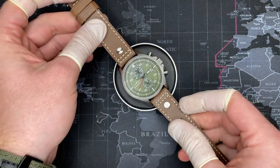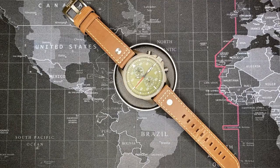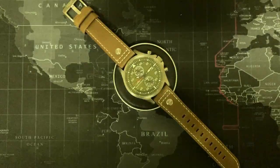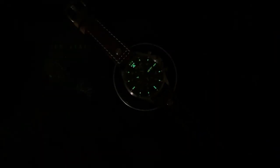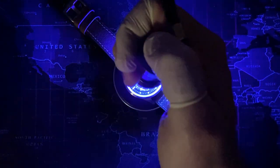Let's go ahead and see what it looks like at night — test the lume out. That's excellent — I like that. It's very clear; you can definitely see the minute and hour hands are lit up. You don't see the second hand, but that's okay, or any of the chronograph hands either.